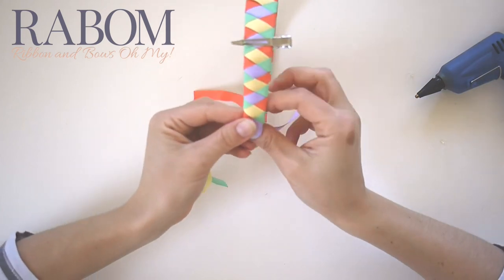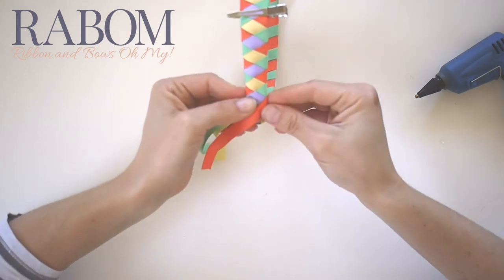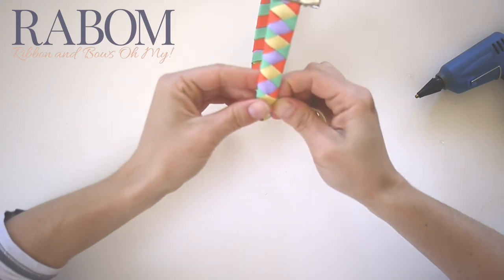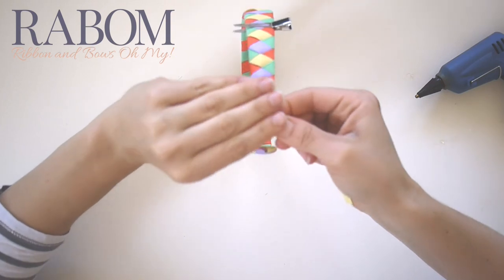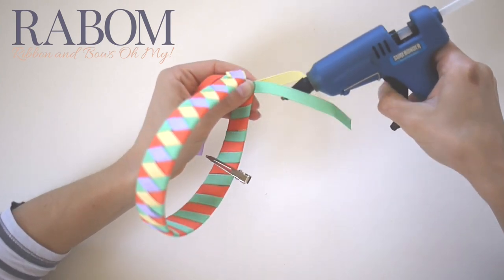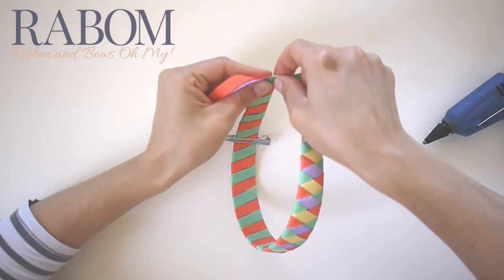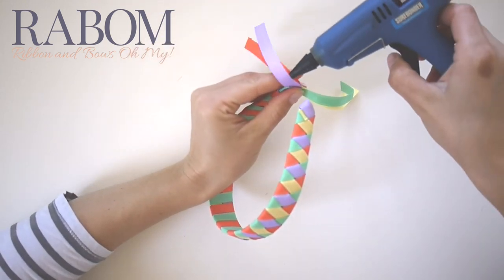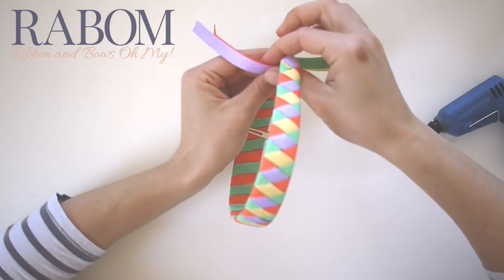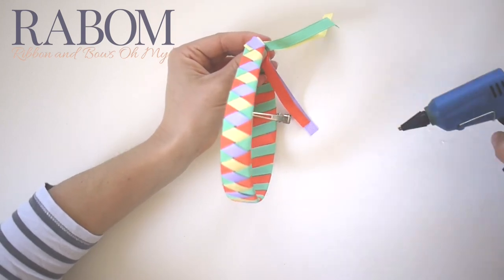Once I get down to the end, I just need to pay attention to how I want this little end part to look. I go ahead and braid past the end, and here's the best way I've found to glue it down. I'm going to come in here to two of my pieces that are sandwiched together, give them a little bit of glue — kind of like we did at the top — and just merge these two pieces together with some hot glue. Then I'm going to do the same right in here, fold over, and glue these pieces to the inside.